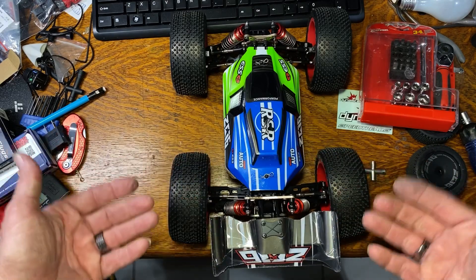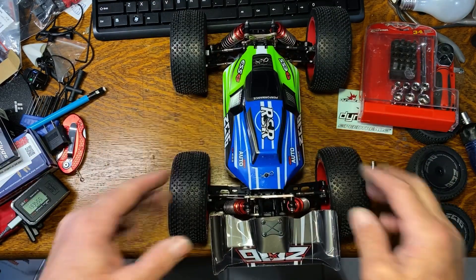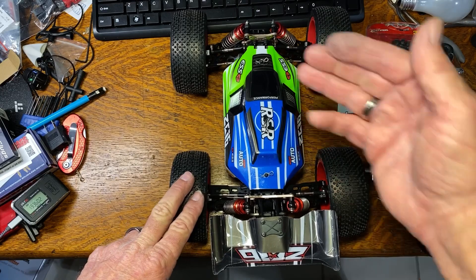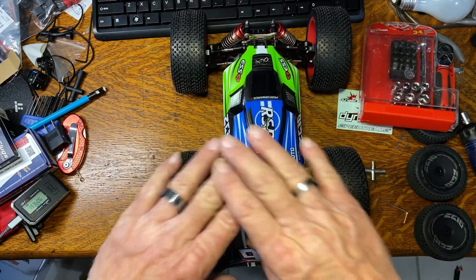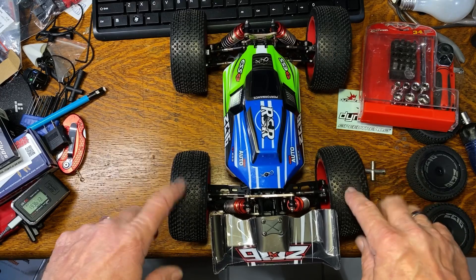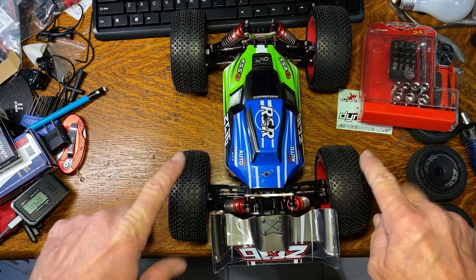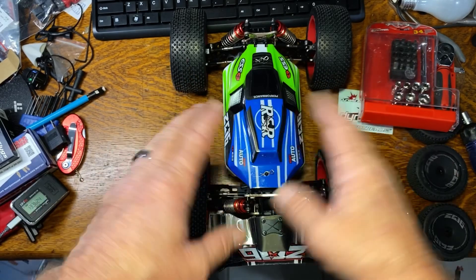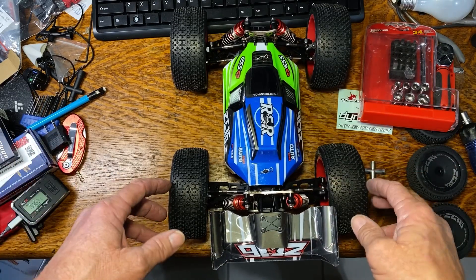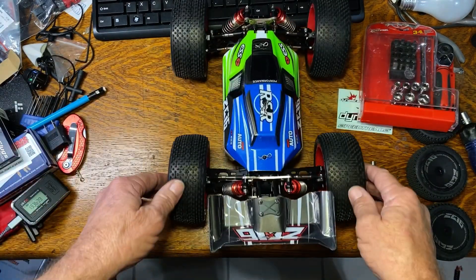I realize putting these big tires on is going to gear the car up and overload the ESC — but that's my intention for testing. I've got an infrared thermometer and I'm going to run it stock first, then do the modification and run it the same way to see if there's a temperature difference on the ESC. I'm not planning on burning the ESC up, because this motor, ESC, and servo are being pulled out to build a recovery boat — to go fetch an RC boat if it flips in the water.